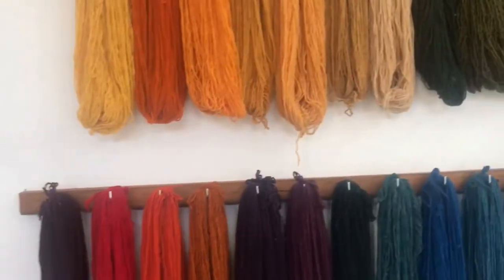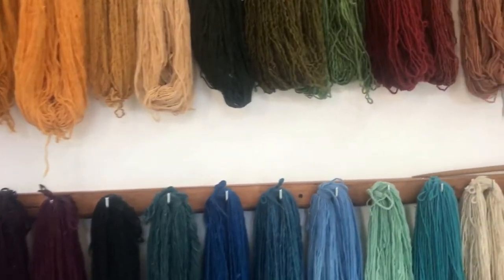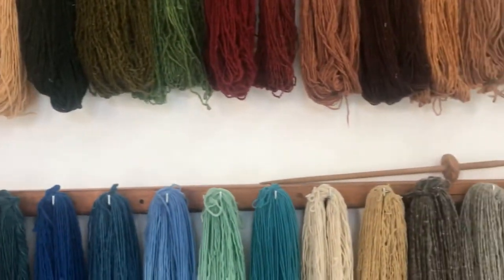With these natural dyes they are able to make a whole rainbow of colors — bright, vivid, and beautiful.